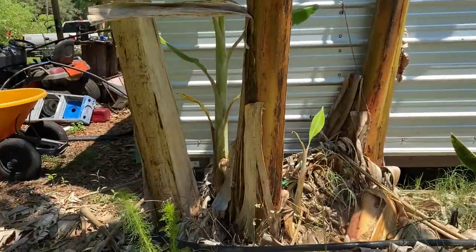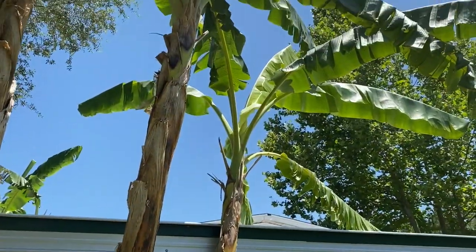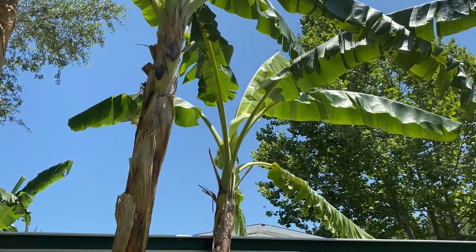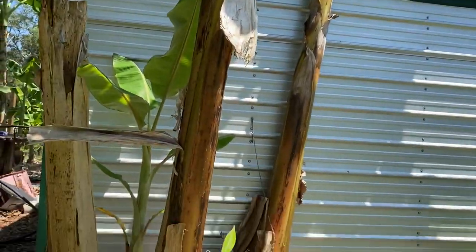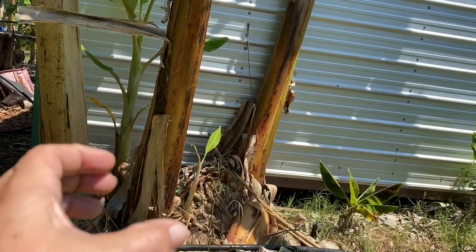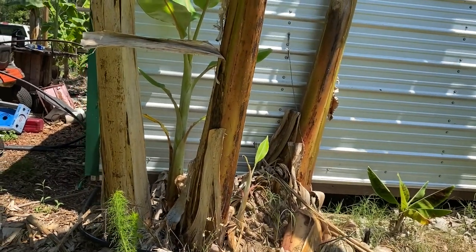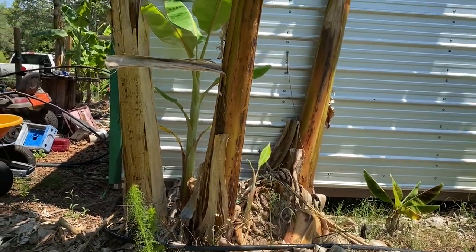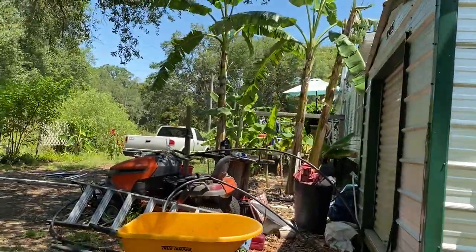Got a couple of pups, and that one should be producing a rack soon. The way I tell is with banana trees the bottoms get really fat all of a sudden, and that's when you know it's pushing up a rack or a bloom.